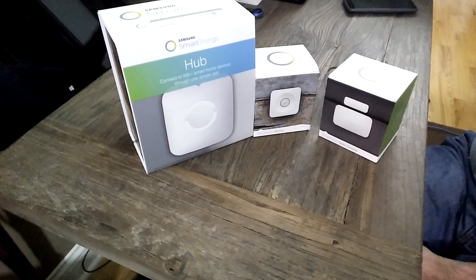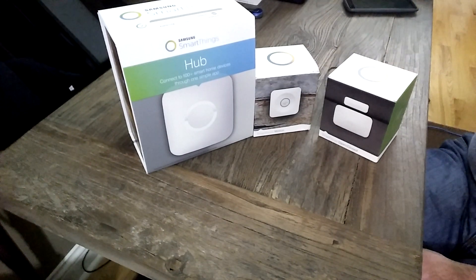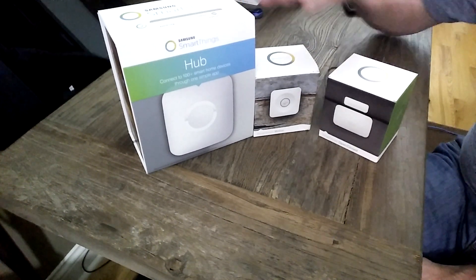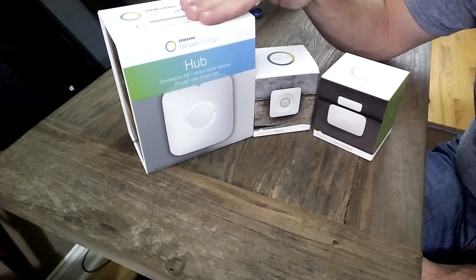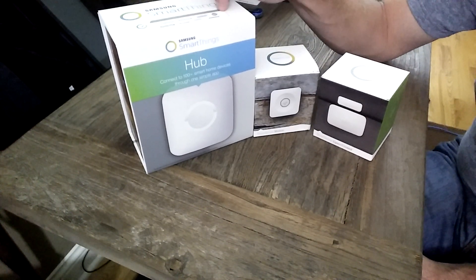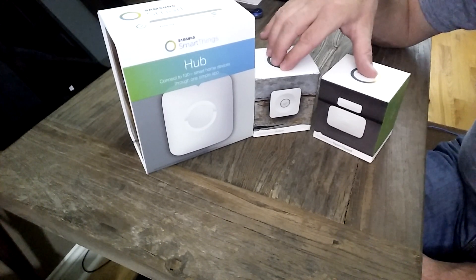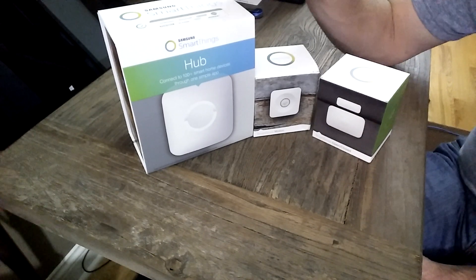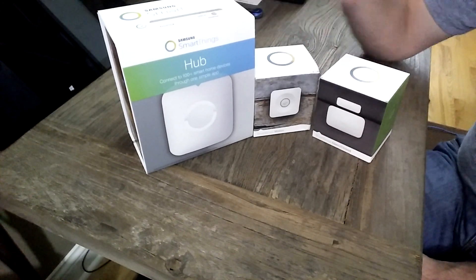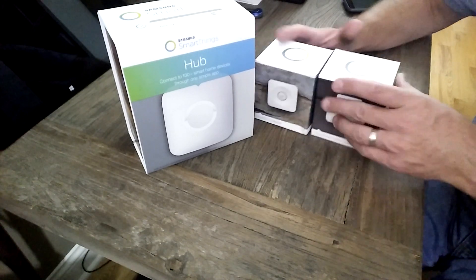A very unassuming brown box showed up in the mail, and what was inside was the SmartThings Version 2 Hub. If you are a SmartThings owner and you got an email from them, you could buy the new Version 2 Hub for $99, and they were going to throw in a couple of sensors. So I thought today we would unbox V2 and get these sensors unboxed as well. I just got this like two hours ago, so I'm really excited to get Version 2.